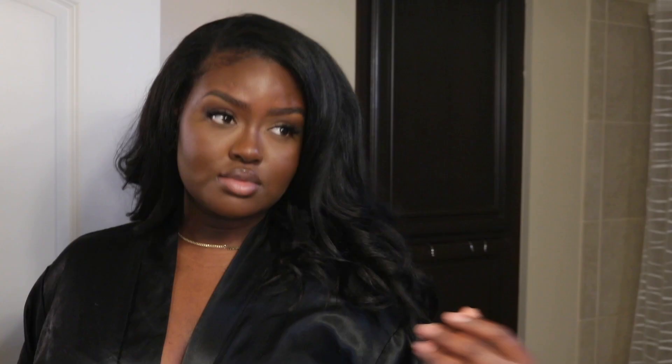I will tag my stylist down below and leave her booking site as well. If you do want to book with her, you have to book a consultation first because she cares about the health of your hair before you get tape-ins — she wants to see what's going on. And shout out to Curls Queen for providing this hair. This video is not sponsored at all — I just wanted to do this video because you guys have been enjoying the tape-in content. That pretty much sums up my experience with tape-ins.